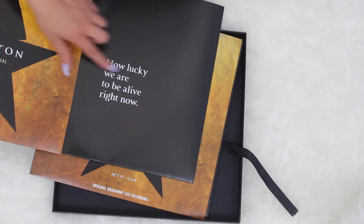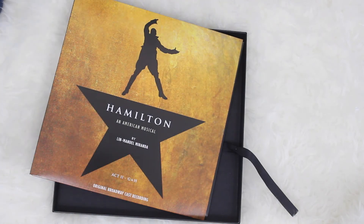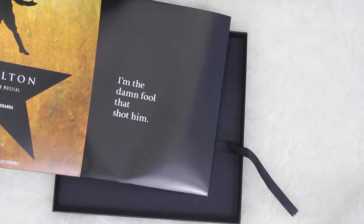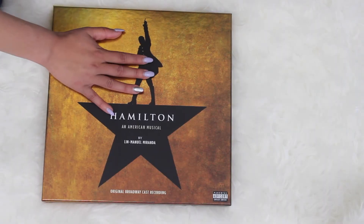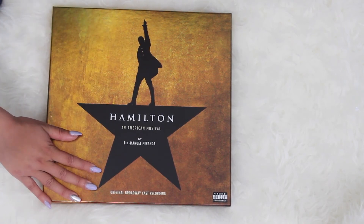This disc features Eliza and Hamilton, and the quote is 'How lucky we are to be alive right now,' which is a sentiment I love in the show. And the last disc quote is 'I'm the damn fool that shot him' — that's Burr. I hope you guys like this video. I cannot stop looking at this gorgeous shimmery cover.